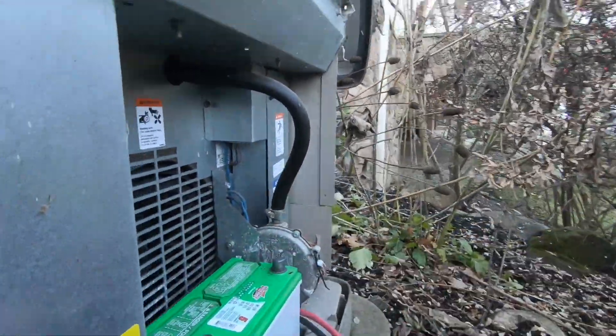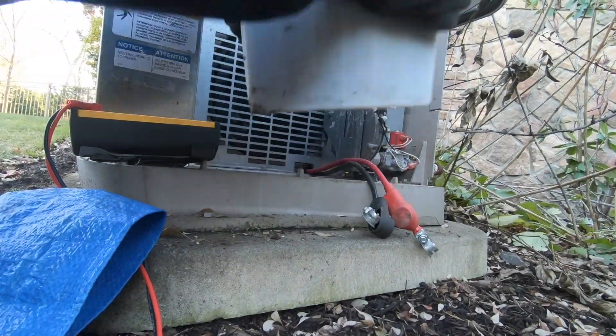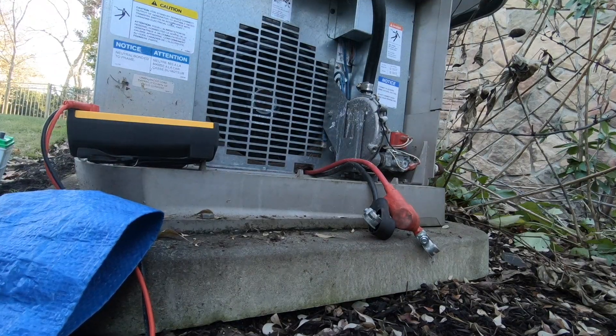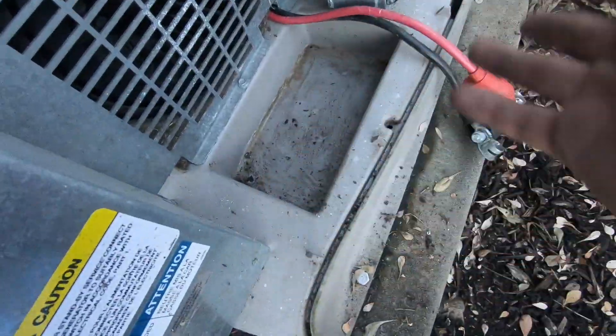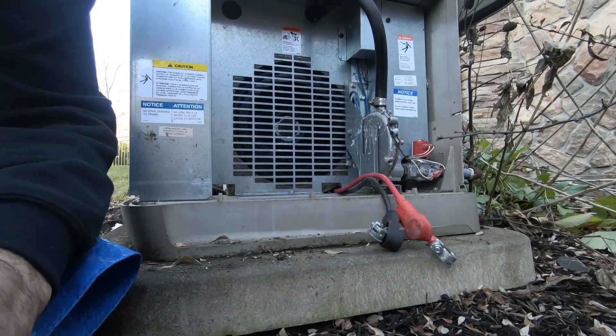So let me go grab a battery. I cleaned out all the dirt and dust and everything in there, so let me pop my new battery in.